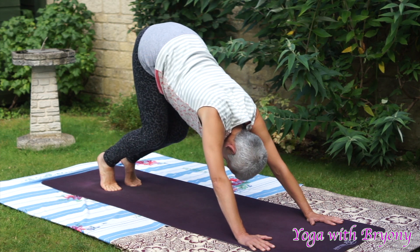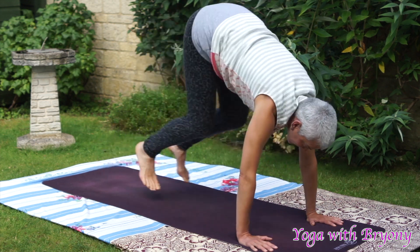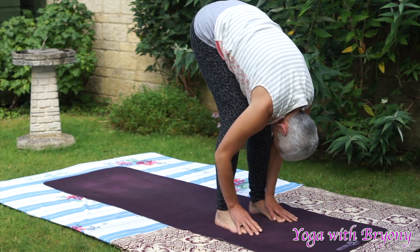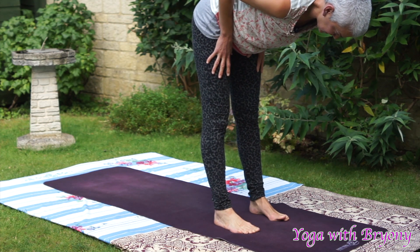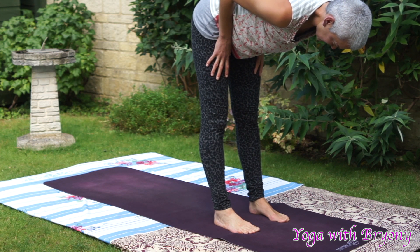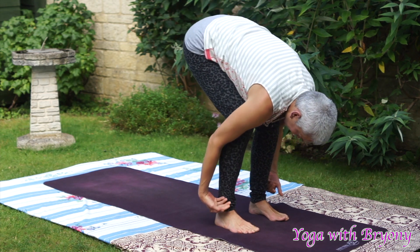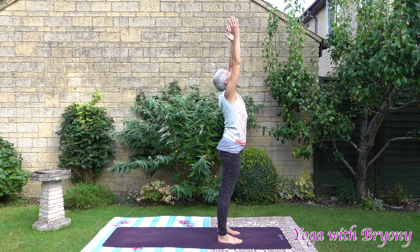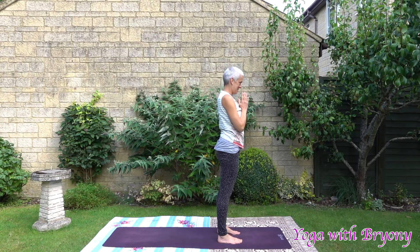Bend your knees. Bring your belly to the top of the thighs. Inhale in to look forward. Exhaling, we're going to hop to the front. Forward fold. Inhale, halfway lift. Hands come to the top of the thighs. Hug the elbows into the side body. Finding that beautiful line from the crown of the head to the tip of the tail. Exhale, soften the fold. Pressing away from your foundation. Inhale, root to rise. Open up the palms. Open up your chest. Fingertips kiss overhead. Exhaling, hands to the heart center.